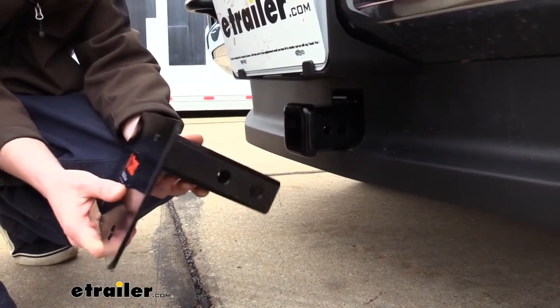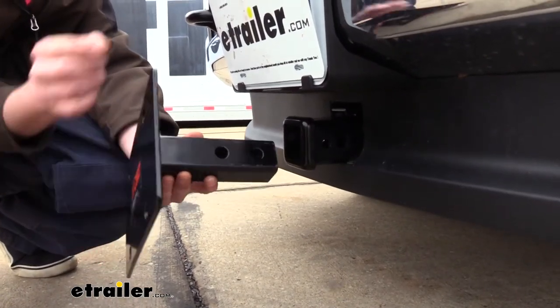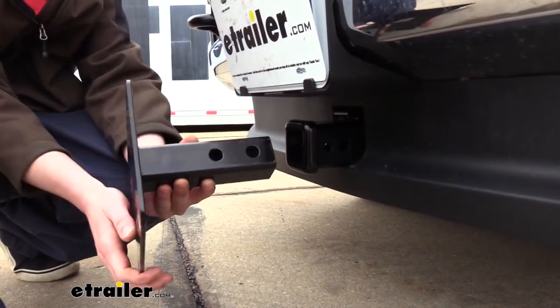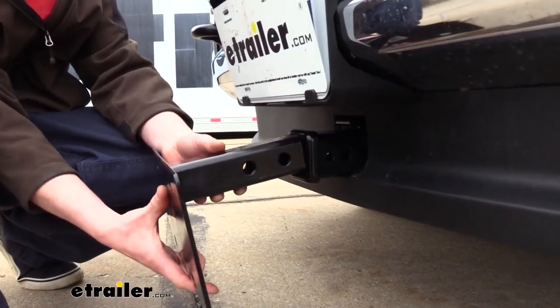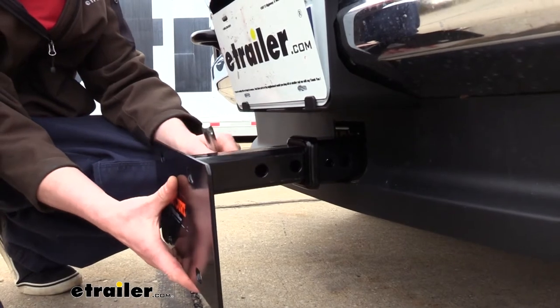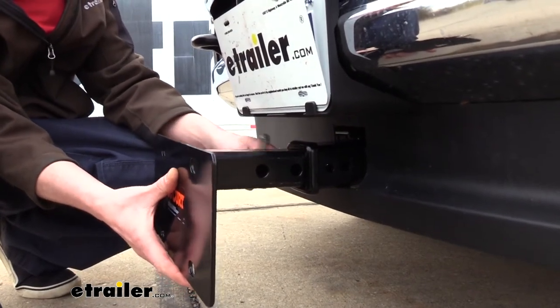When you're ready to install your plate mount, there are two different hitch pin holes so you can set the depth that you want. Simply slide it into your receiver and line up the holes in your relocation plate with the ones in your hitch.